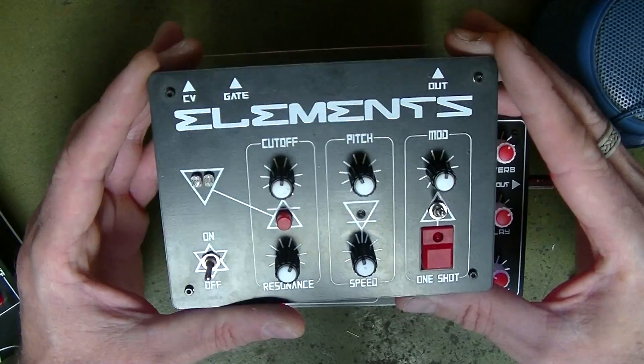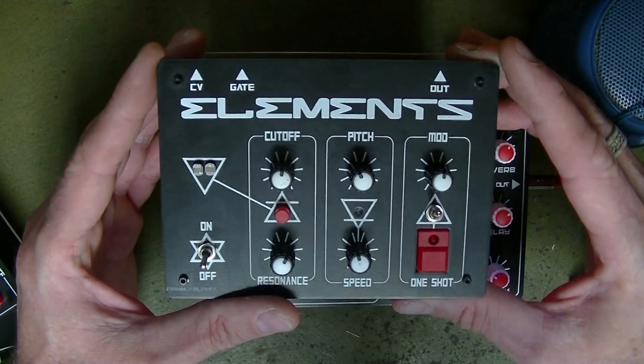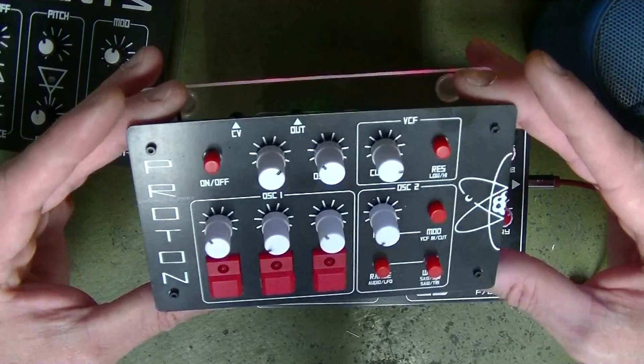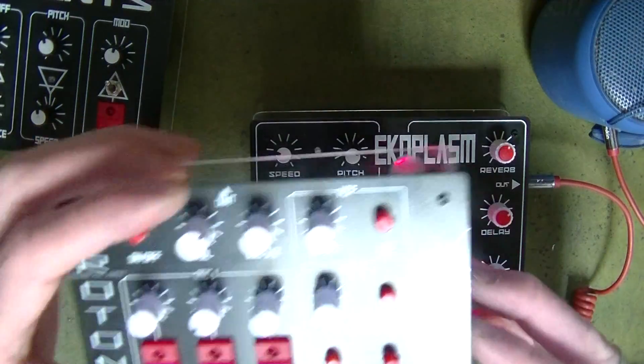So here's my Elements — that's the first little synth in the build — and the second one's Proton. Let's try Proton.